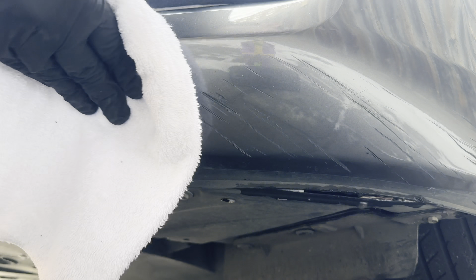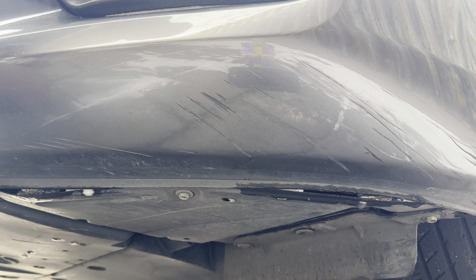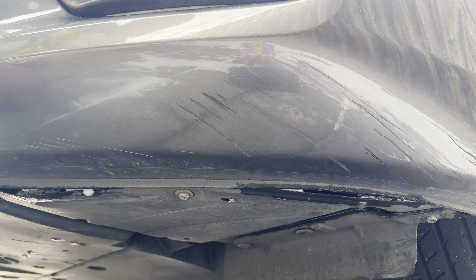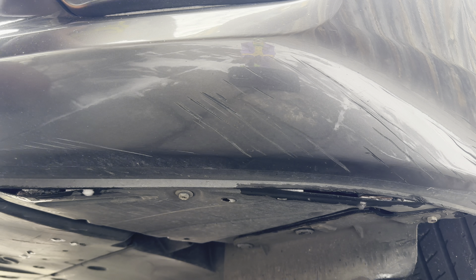I'm just wiping off all the excess compound. I did wash the car to get rid of the contaminants — don't want to be rubbing contaminants into the scratch. You can see in the reflection there all the soap on the ground — that's not the scratch, that is just soap on the ground, so apologies for that.